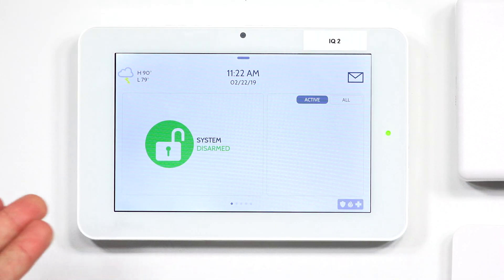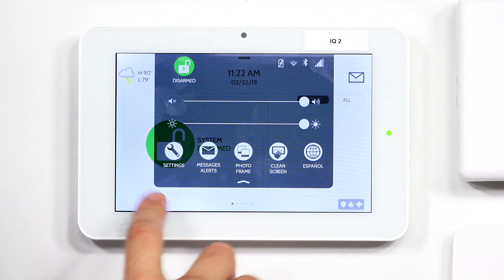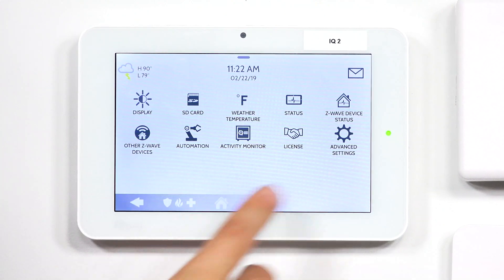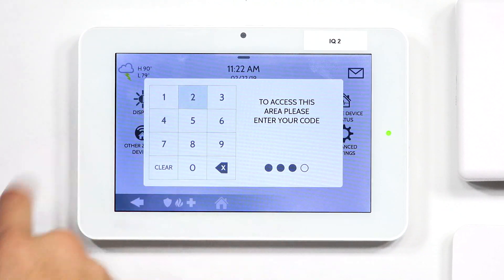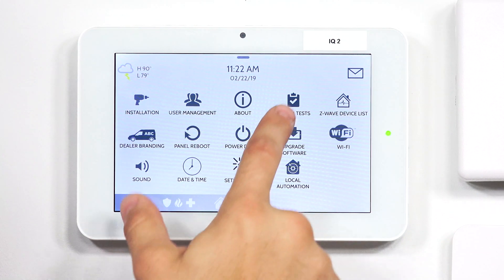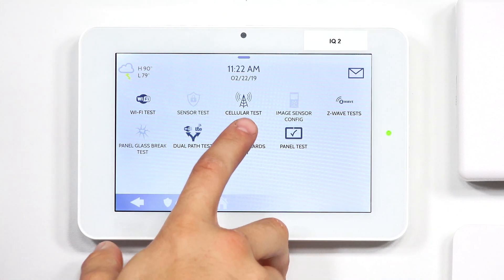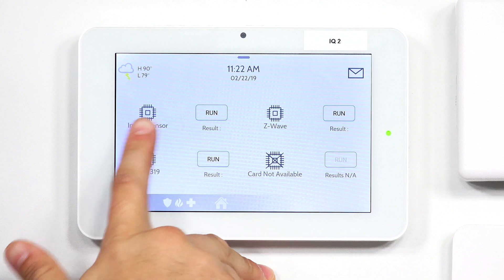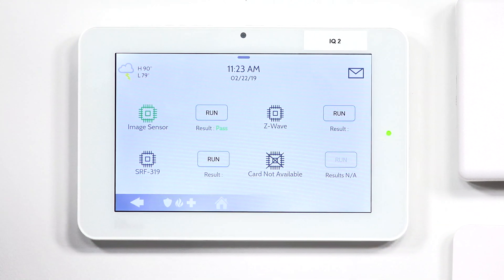The system is now booted back up. To make sure that we have our daughter card installed properly, hit the top button to slide down, go to Settings, then Advanced Settings, and enter that same default 2222 code. Go to System Tests, and from here you can click on Daughter Cards Test. The image sensor module is right here — click Run, and as you can see the result is Passed, showing that we did install the module correctly.